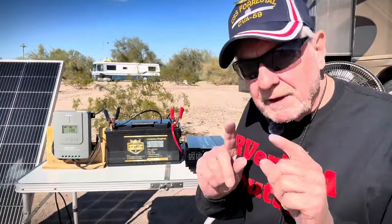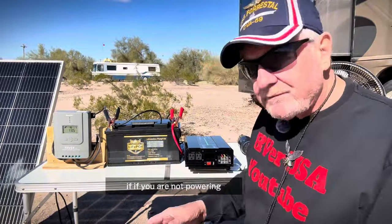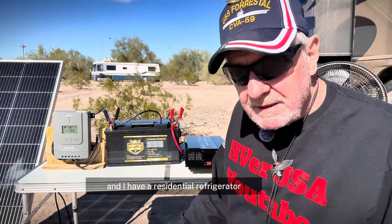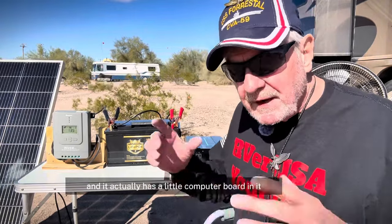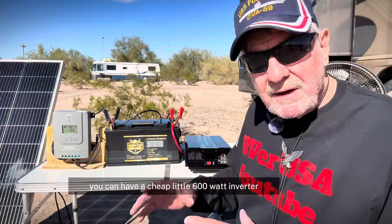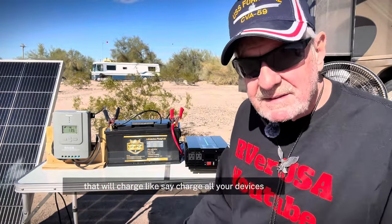Let's take a look at our inverter. The key word here is pure sine wave — that's what you get from the power company. If you are not powering sophisticated equipment like computers and some smart TVs, and I have a residential refrigerator that actually has a little computer board in it, so I don't want to run it off just a regular inverter — I want a pure sine wave inverter. But you don't have to have this. You can have a cheap little 600-watt inverter that will charge all your devices, even operate a television.